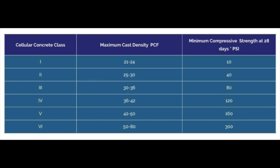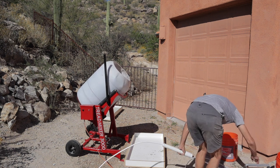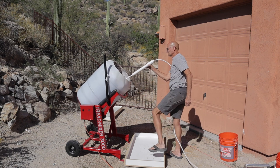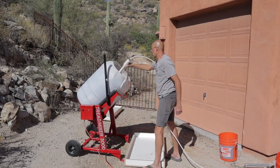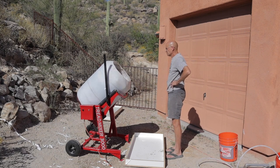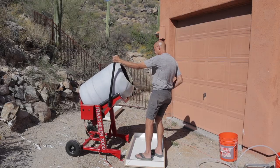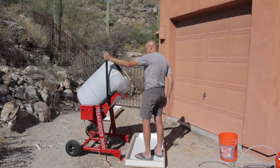Now we're going to transition to day two because the AirCrete didn't mix very well on that first day. I decided to redesign my paddles inside the mixer — the other ones were just too small and weren't mixing fast enough. I welded on some larger paddles inside the mixer, and this is the second run. It made a huge difference. The AirCrete mixed a lot more uniform. I was having a hard time on the first batch getting it to mix uniformly to the bottom of the mixer, but this time it mixed amazingly.